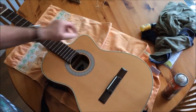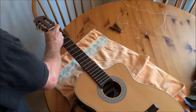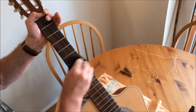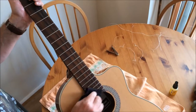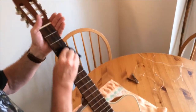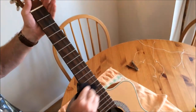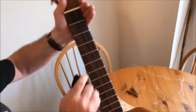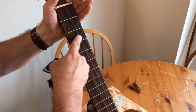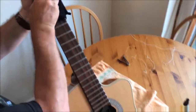Now this bit — Dunlop 65 lemon oil — perfect. Just run it up the neck. That protects the neck and opens the open pore of the wood. If you look closely, I'm going to have to get this neck sorted quite soon because I didn't realise this, but I play so heavy that I'm starting to wear the neck down. So I am going to have to take it to a professional and get that sorted, but at the moment it's still functioning fine.